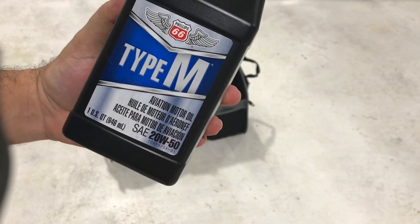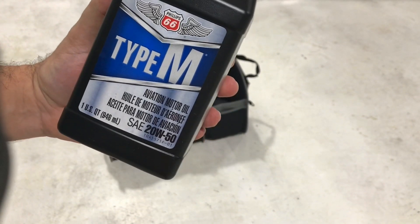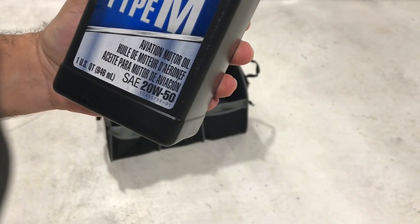You get three quarts of multi-grade mineral oil, which is used for the first 25 hours during the break-in period of the engine.